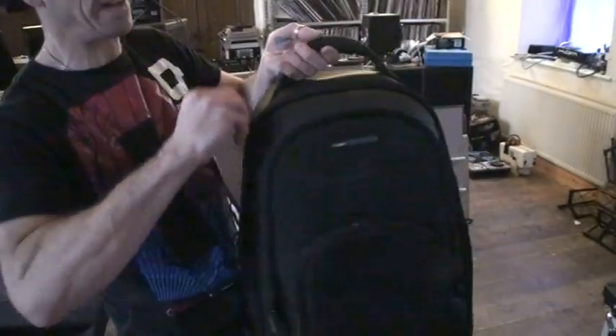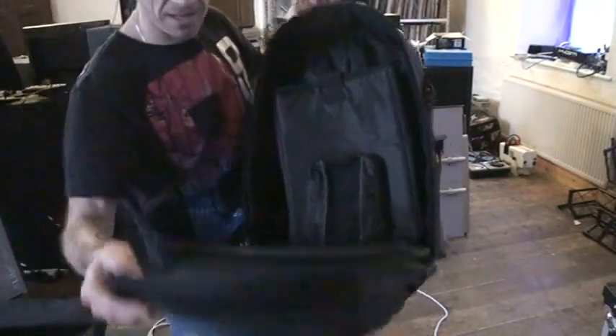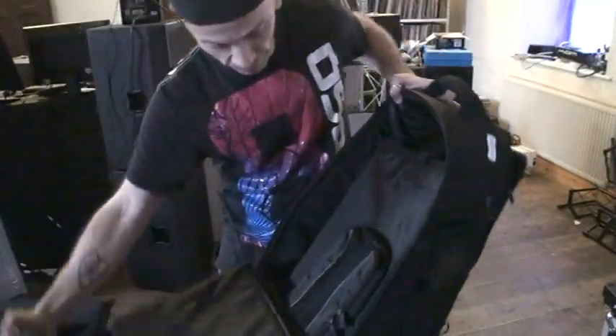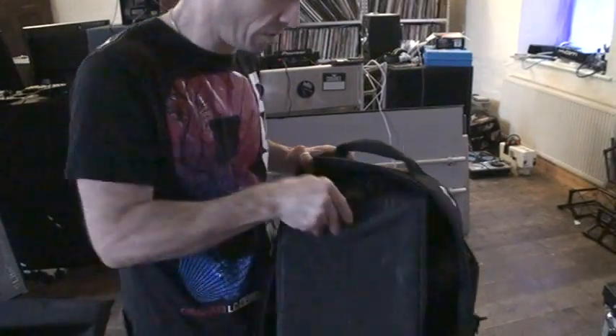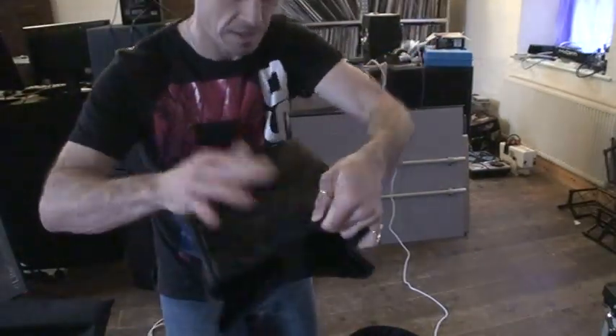We haven't even got into the main area yet. If we open this up, that's the main area. This is where it gets interesting because you've got somewhere to put maybe a laptop, maybe an effects unit, anything. You've also got a separate area there, and then you've got this guy here — maybe you could fit a small controller in there.